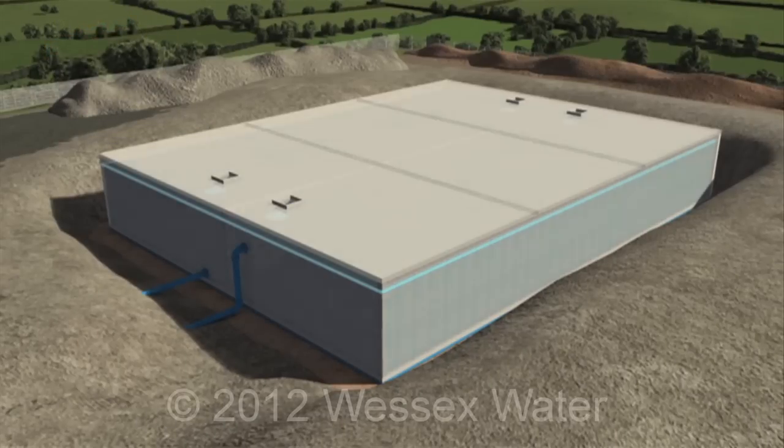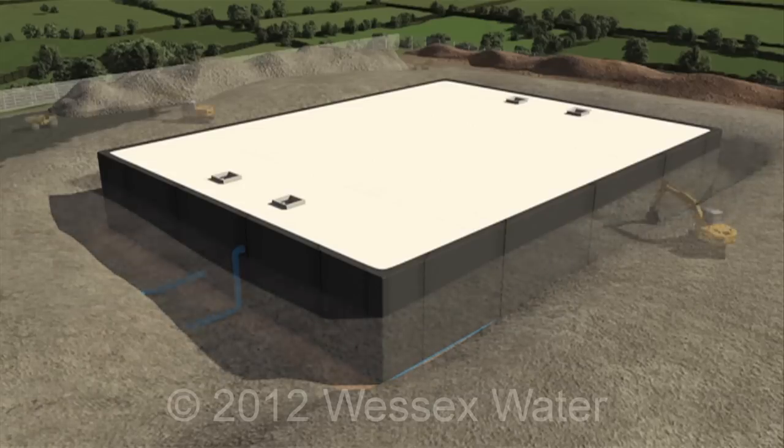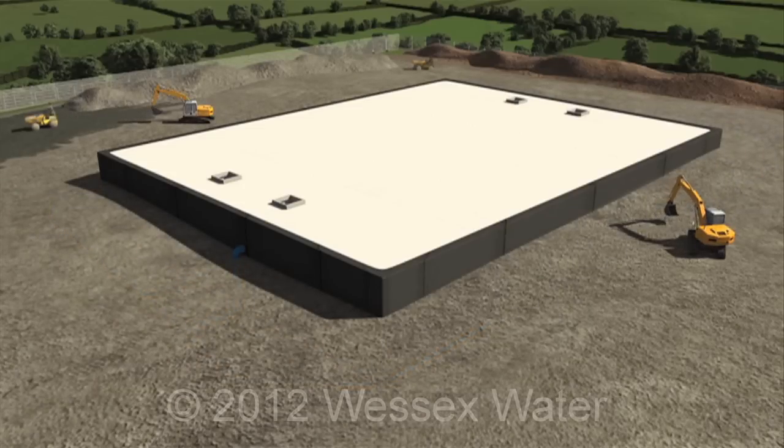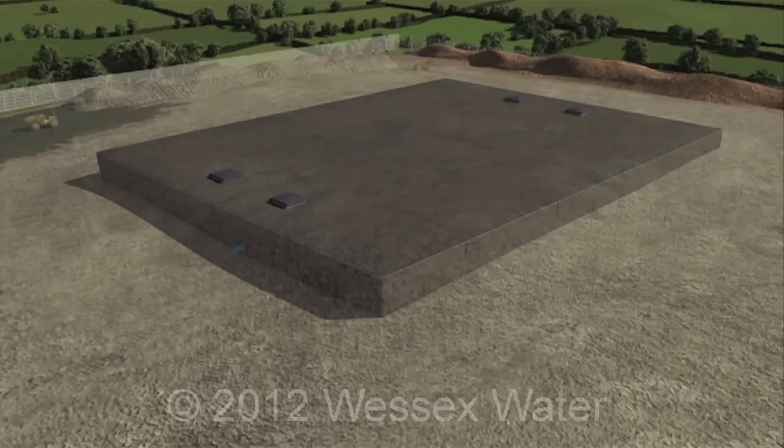The external walls are covered with a waterproof membrane and the area is backfilled and compacted. The roof is covered with more membrane and fitted with hatch covers. The surrounding ground is raised to reach the top of the tank.